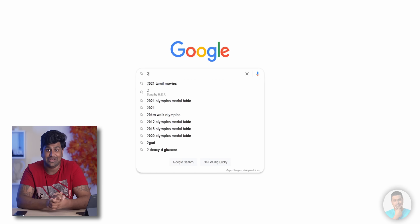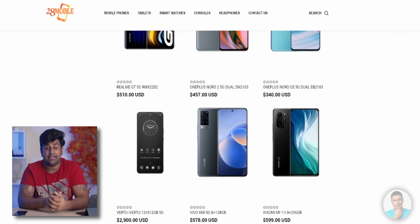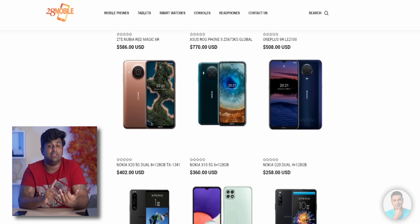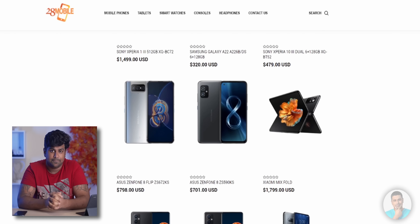A quick word from our sponsor: check out the link in the description for 28mobile.com. If there's any smartphone or tablet that's not available in your country, 28mobile.com is the way to go — they're reliable, they ship quick, and offer great support.